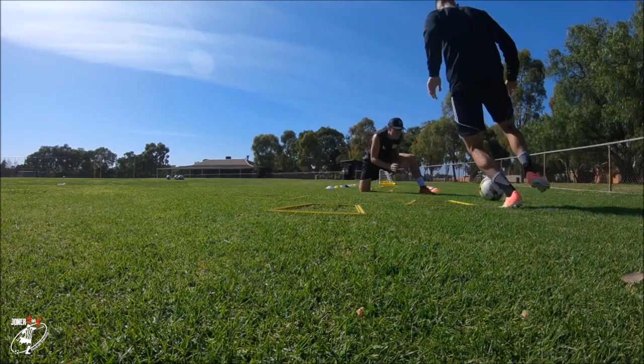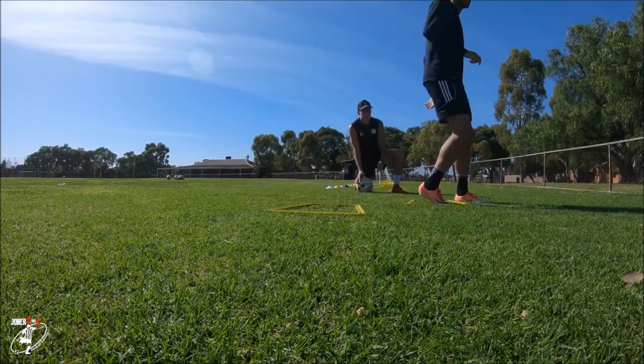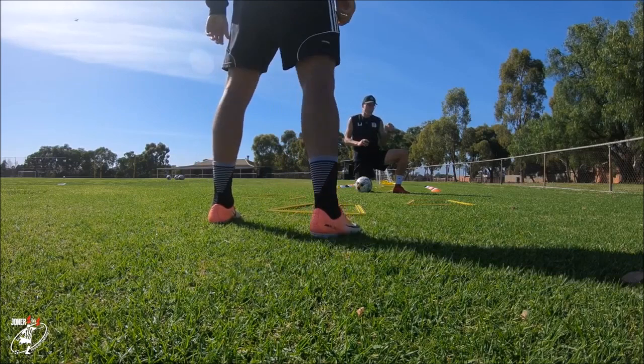5, 4, 3, good, 2, 1, well done. Back we go. 30 second rest — I'll go 15, 15 — move us straight into it, I don't want to give you too much rest, and then we're going to mix it up.